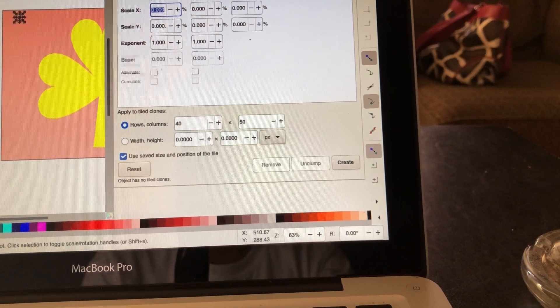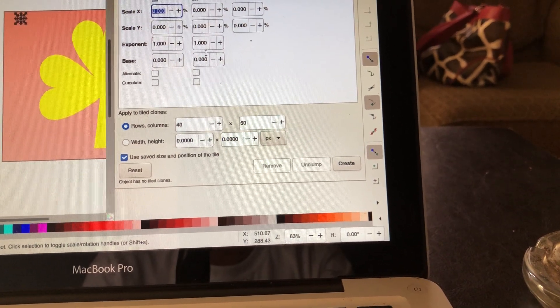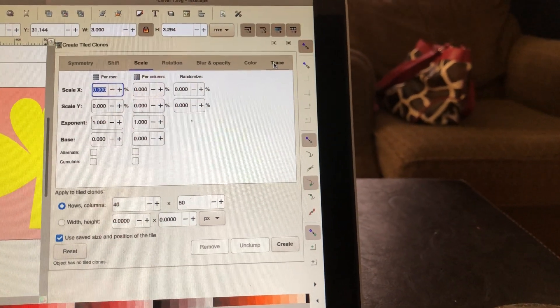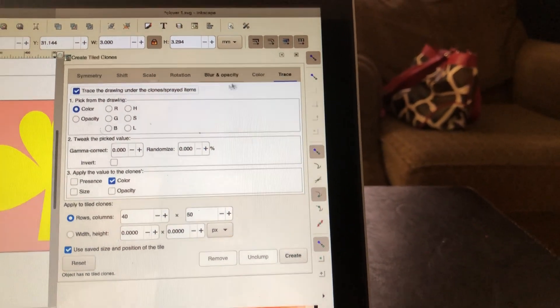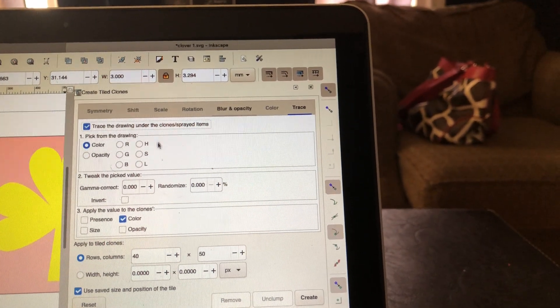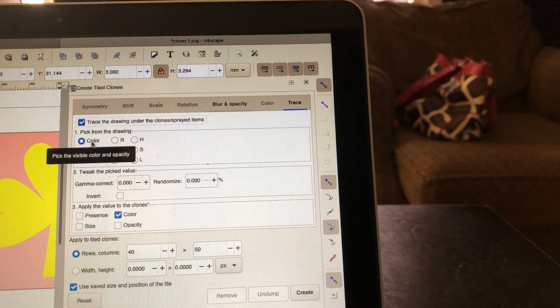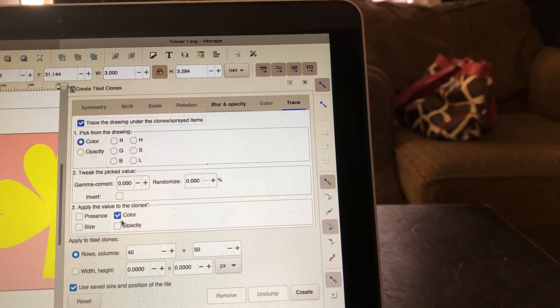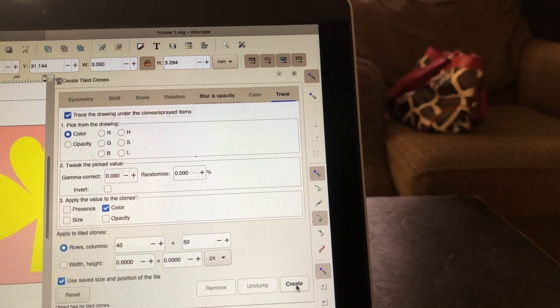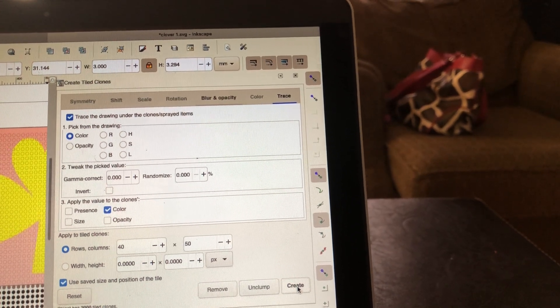Then I want to come over here to Scale. I don't want to change anything in my Scale box. I want to come down to Trace. I want to make sure everything that I have here is colorically highlighted, which is my trace the drawing. My color should be highlighted and my color in number three should be highlighted. Then you go down to Create.